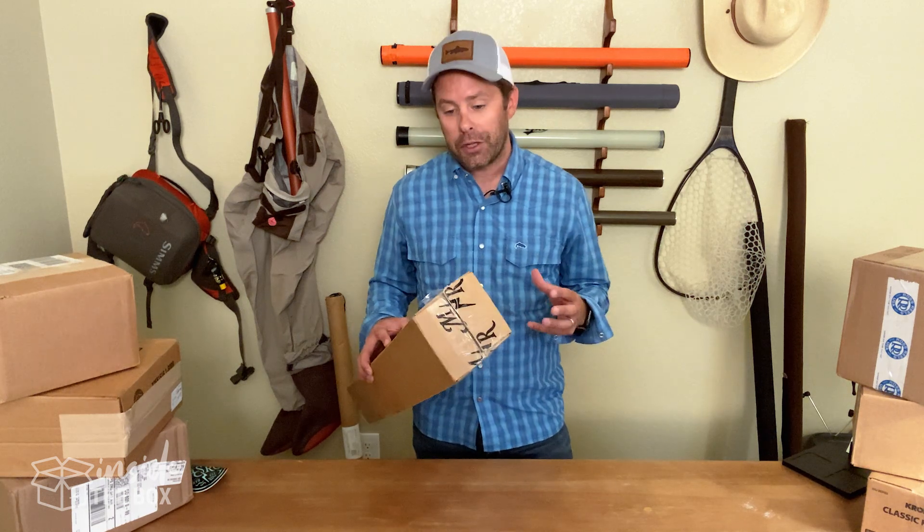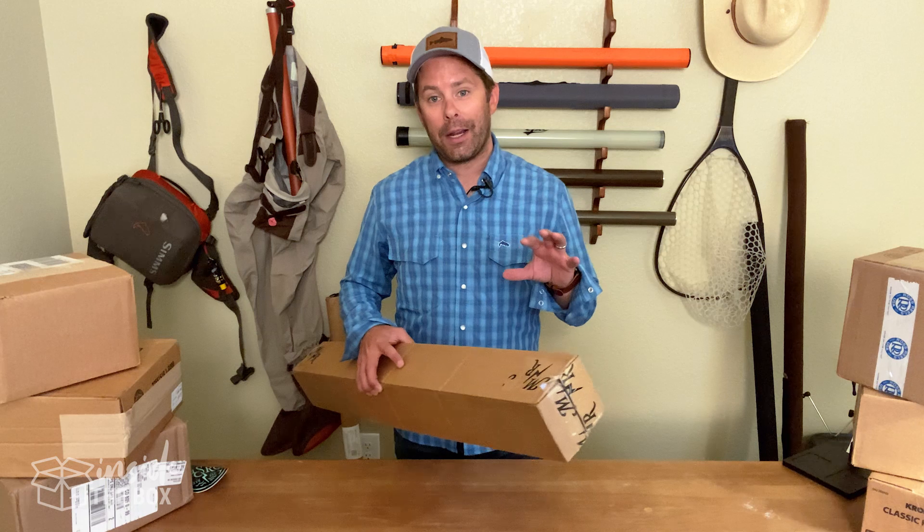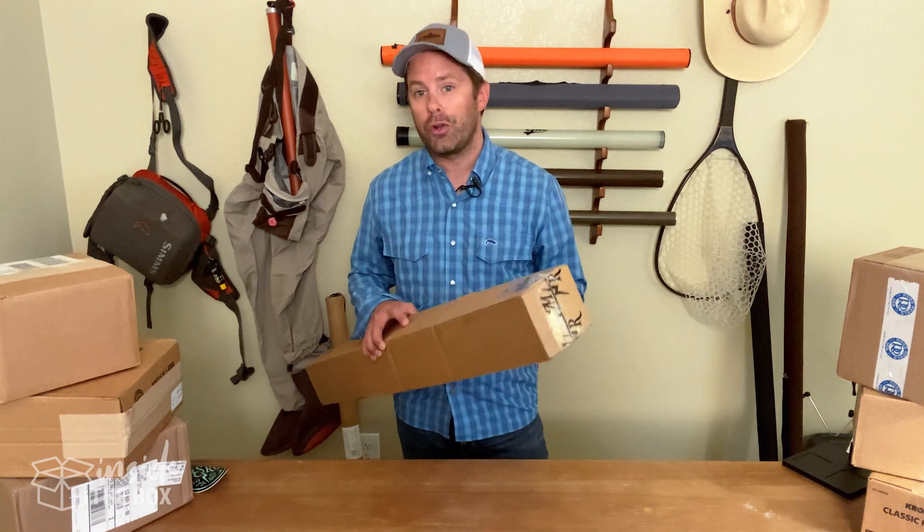Hey everybody, Scott here with MidCurrent and welcome to Inside the Box, where we unpack and share with you some really cool and unique fly fishing and outdoors gear and give you our first thoughts on things such as features, functions, and overall first impressions right out of the box. Let's jump on in and check out something today from our friends at Moonshine Rod Company.